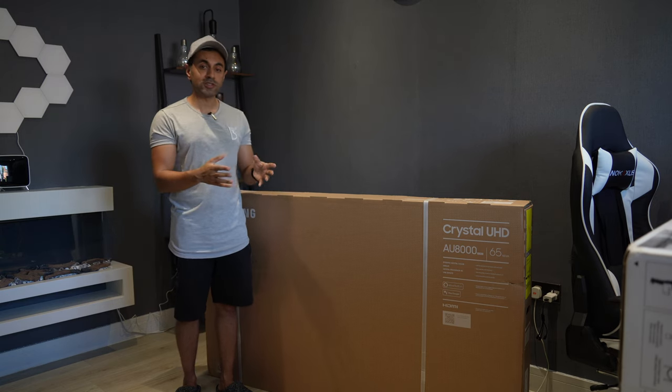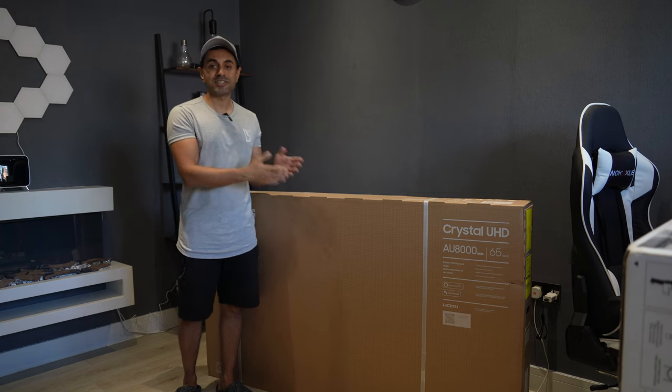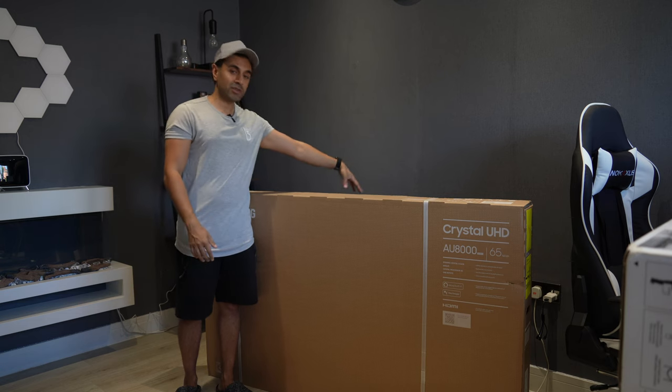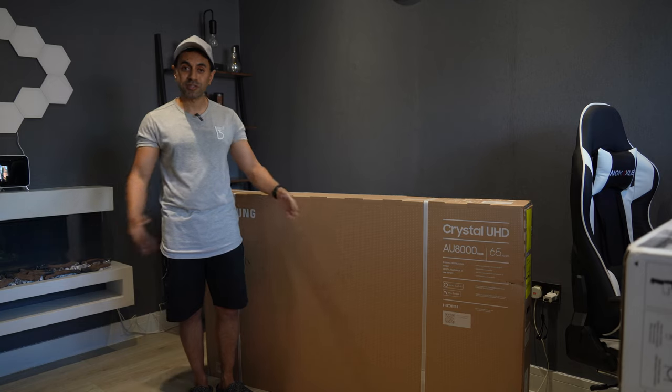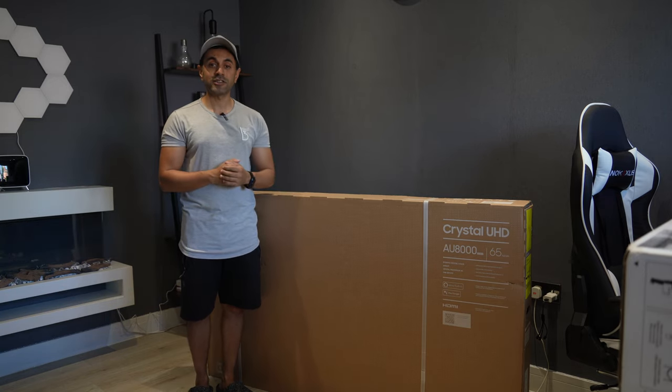In this video I'm going to showcase to you guys, a year later from when this was released, is this actually still worth buying today? I'm going to unbox this, set it up on the TV stand right behind me, and check out a whole bunch of categories which I'll have chaptered down below to see if this is actually still worth it.